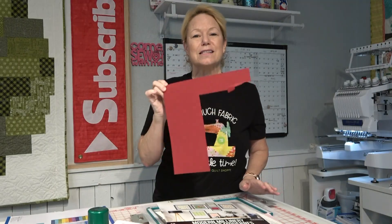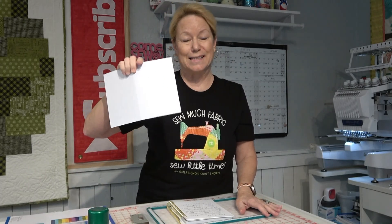I learned about solid core paper in the Scan and Cut Create box from Amy Bachman — Amy Sew and Quilt. I had no idea. Again, not a paper crafter. I recommend — just make it easy on yourself — get cardstock that is designed to be embroidered. Your best bet is OESD.